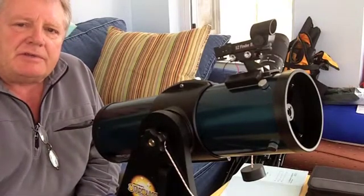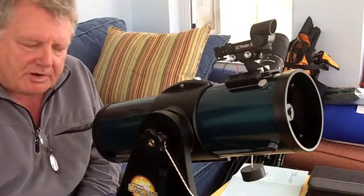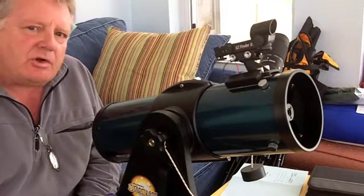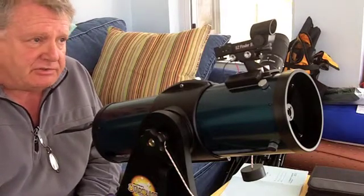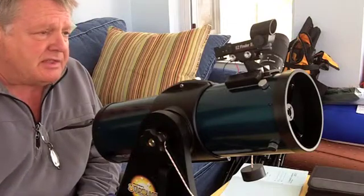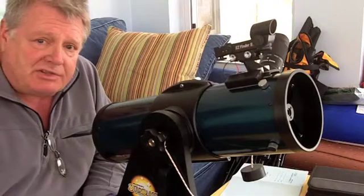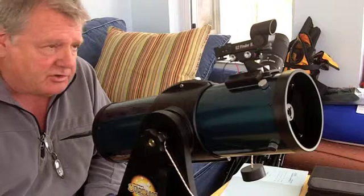This video is part of the New Hampshire Astronomical Society's Library Telescope Program. The topic of this video is Telescope Alignment — basically making sure that the telescope finder is pointing at the object in the sky that you want to see when you look through the eyepiece of the telescope.